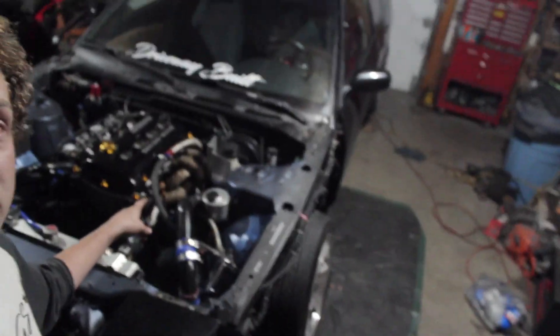As you saw, we got the S13 hatch running with the SR. We found out some bad news about the S14, but that should be fixed in about a month — hopefully — because I really want to get out on the track as soon as possible. If you guys liked the video, subscribe, comment, like, and I'll catch you in the next video.